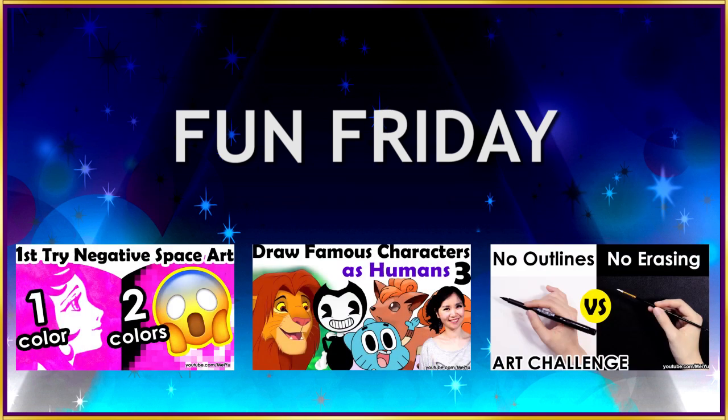Hey everyone, this is Mei Yu, and it's Fun Friday! Every Friday I try to do something new, fun, or challenging. Today I'm going to be doing 30 Shades of Grey, where I'm only going to use 30 grey art supplies to make an illustration.